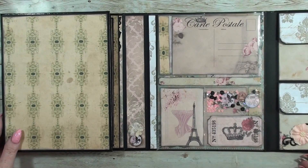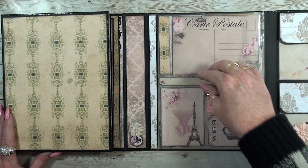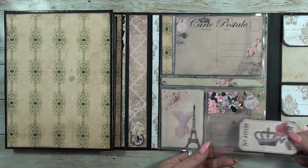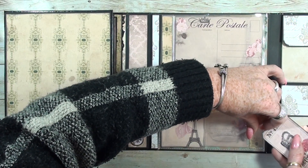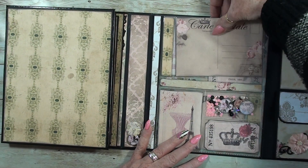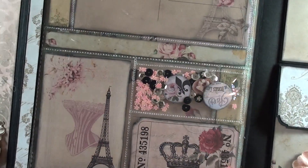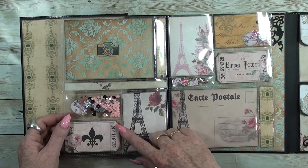On this side we have clear pockets and I really like how it turned out. You can pull some cards out — this one comes out, and you can move it away from the side. The one on top can also be moved. I used some little cabochons and some sequins. I really like it — it's a little shaker.